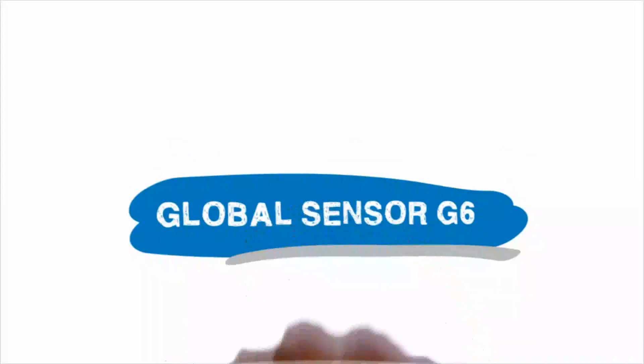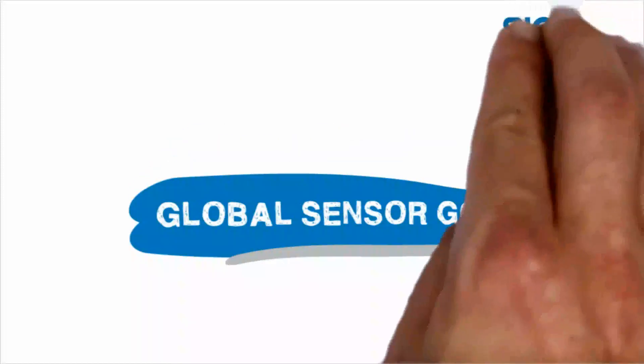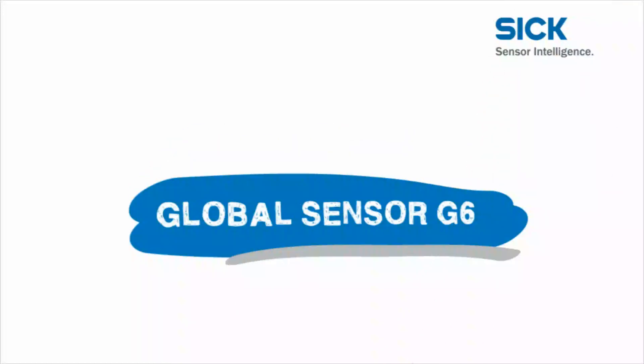The Global Sensor G6 family — a milestone from SICK, one of the leading manufacturers of photoelectric sensors — is the newly developed sensor for the whole world of automation.